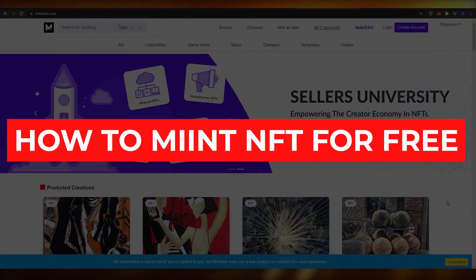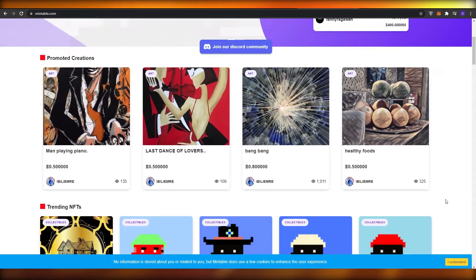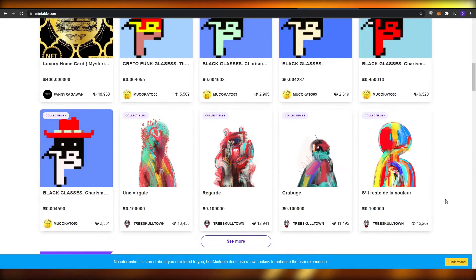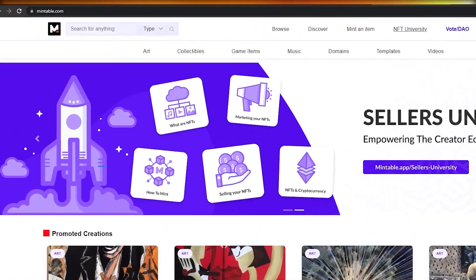How to mint NFTs for free and not pay any gas fees in 2021. In this video I'm going to be telling you how you can mint NFTs completely free and not pay any gas fees. Having said that, let's just jump into the video.